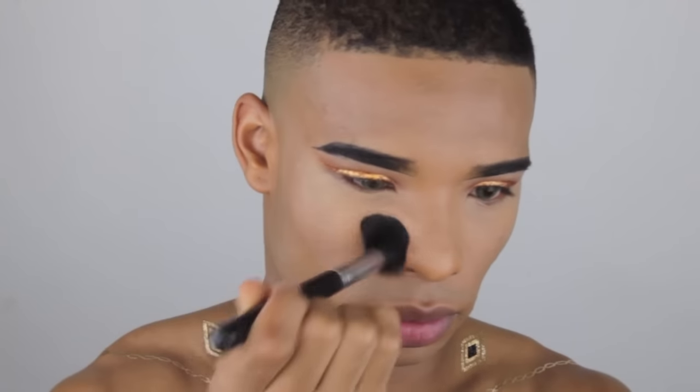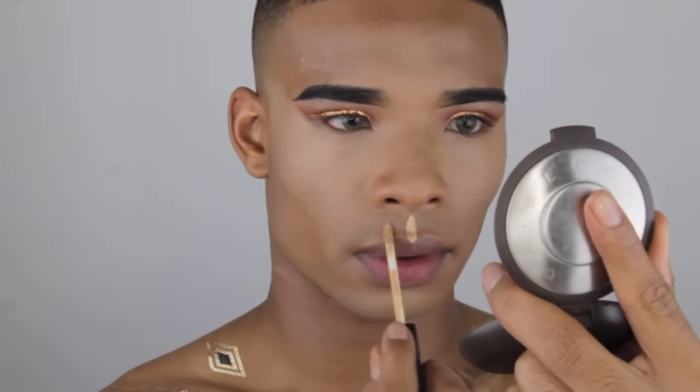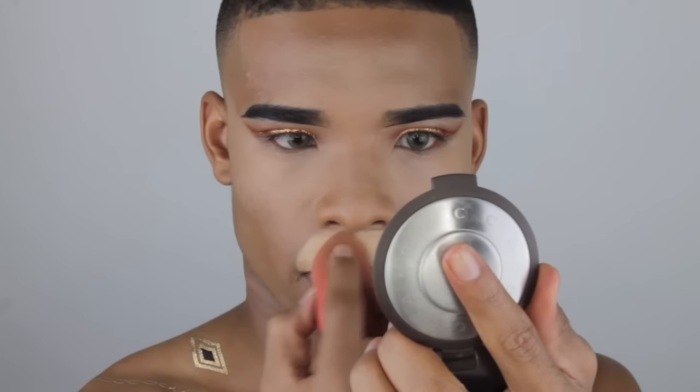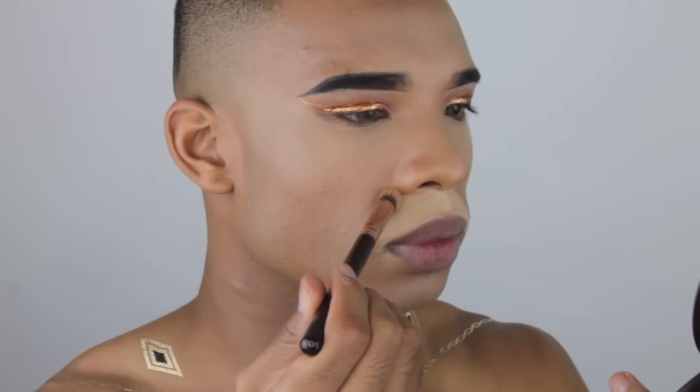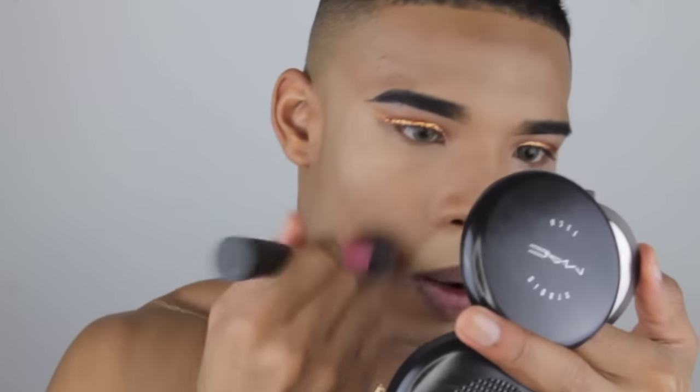I'm now setting my under eye with translucent powder. Make sure you dab and press — do not swipe under your eye or you will start to move the concealer and push it into your fine lines. I always suggest having a reference picture of the look you're creating so you can see all the little details. I'm creating the little platform where my whiskers will be and using my beauty blender to smooth out the concealer, cleaning up the edges with a little more foundation. Never worry about getting it right the first time because you can always go back and clean it up.